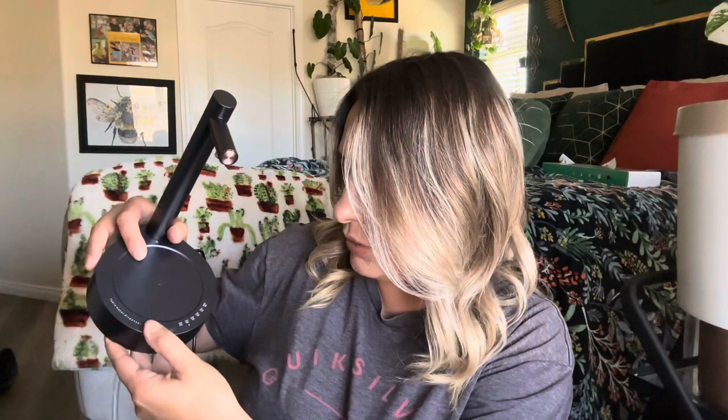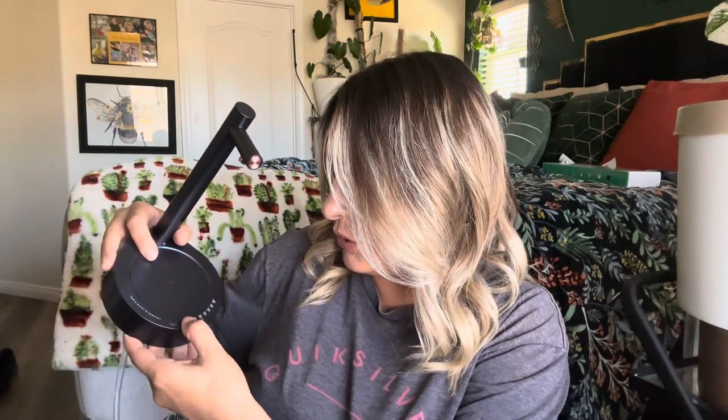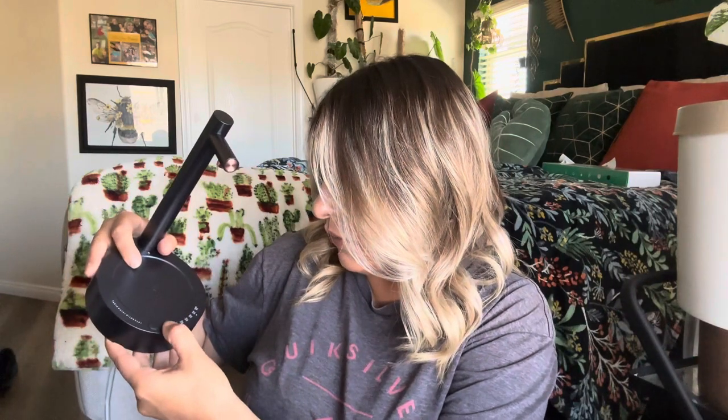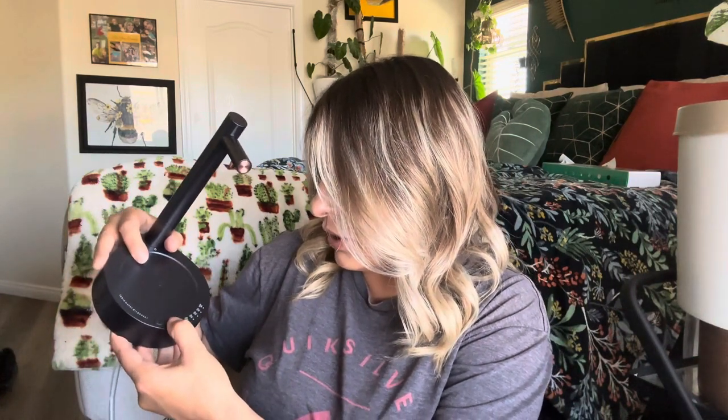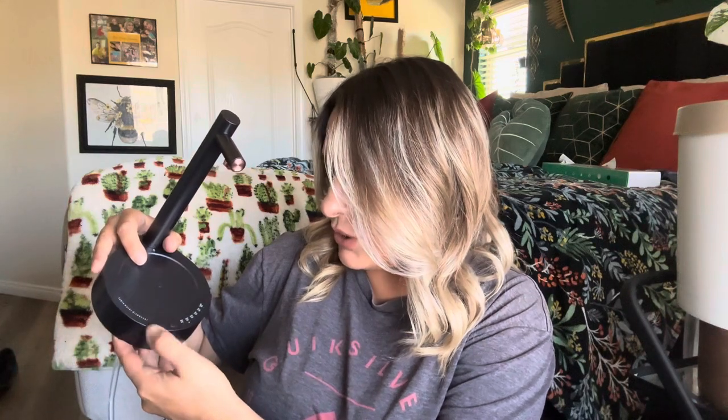The cord isn't that long, so you're going to have to have it close by a plug-in. You have your power button right here, and then you can adjust the volume — you can go to 300 milliliters, 500, 700, 1000 — I'm just going to leave it there.